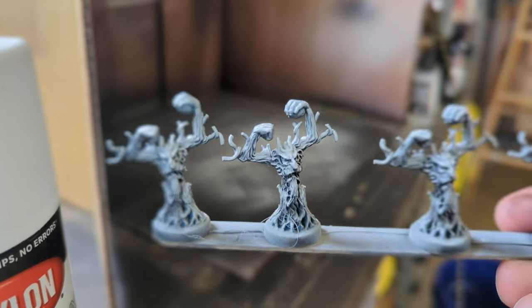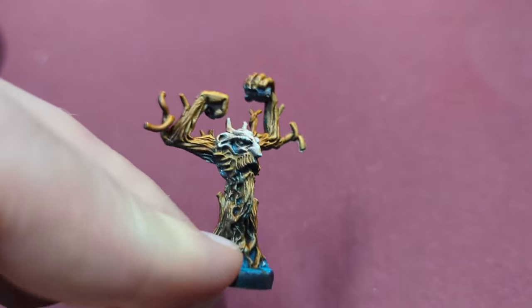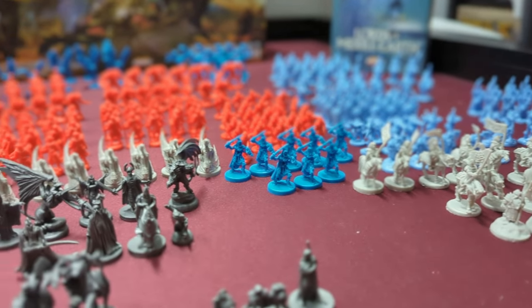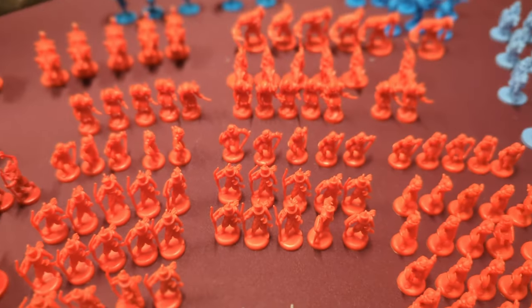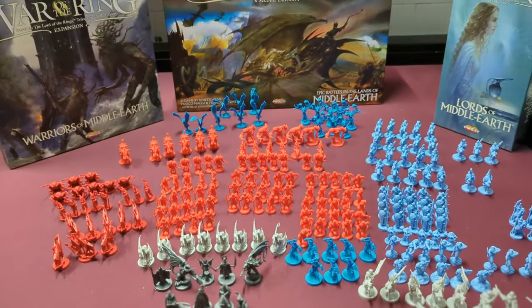This is a super easy three-step process to quickly and easily paint your miniatures for your board game. To prove how effective and easy this method is, let's see how long it takes for me to paint the entire War of the Ring board game miniatures — all 272 of them.